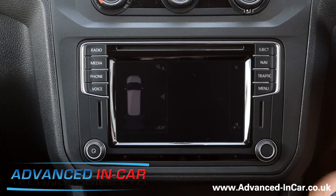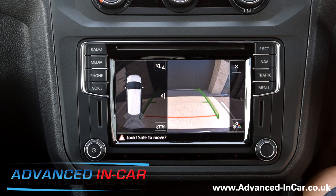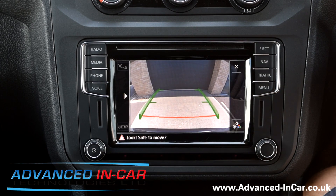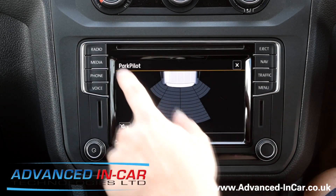So this is the VW Caddy with the reversing camera static system fitted — it's the low-line version — and you can trigger between the camera and the sensors depending on what you want to view at that time.